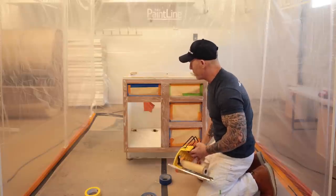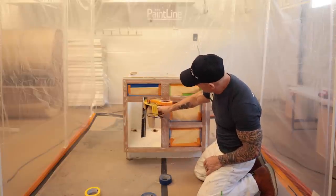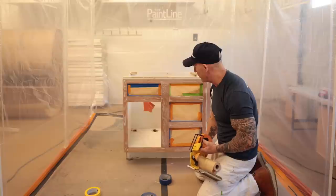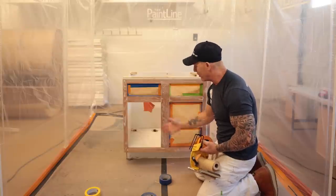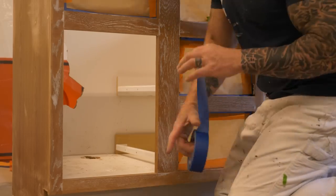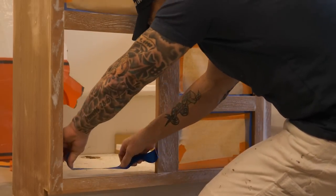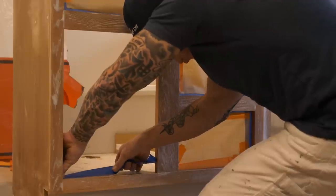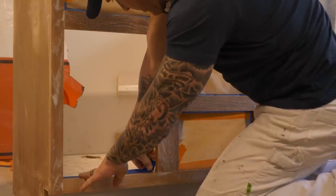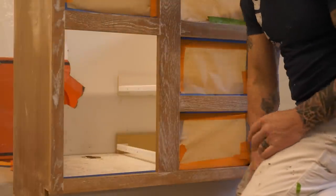Now I'm going to show you how we mask where the doors are, because they're significantly taller and the paper won't reach that gap — we don't want to put masking in the middle, which makes a weak spot. So we mask with plastic. I'll start by masking off my opening, putting masking down on the bottom to cover the white melamine first, because I don't want any paint bleeding onto my white melamine.